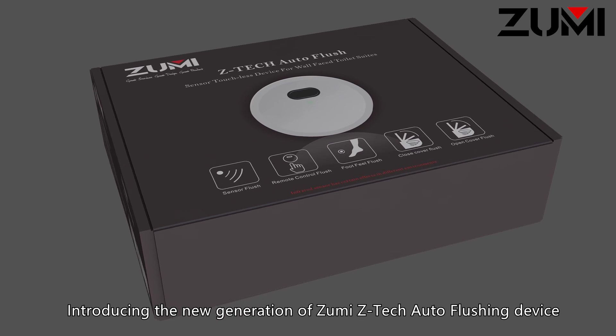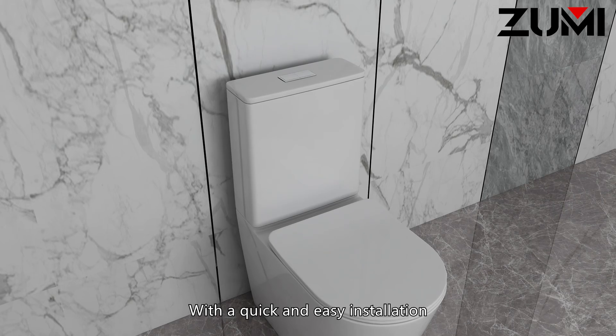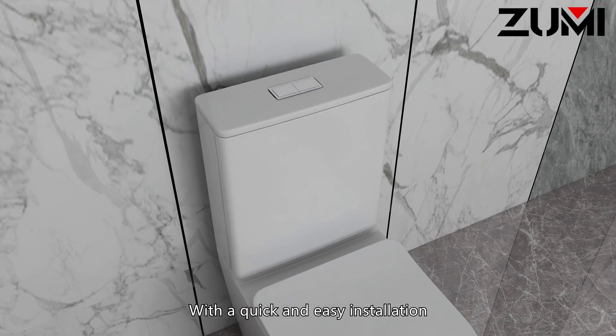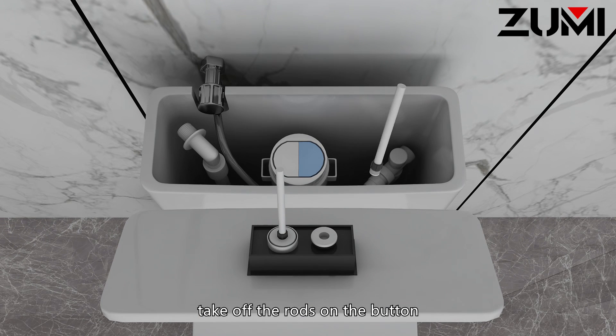Introducing the new generation of Zumi ZTEC Auto Flushing Device. With a quick and easy installation, you only need to take the cistern lid off and take off the rods on the button.